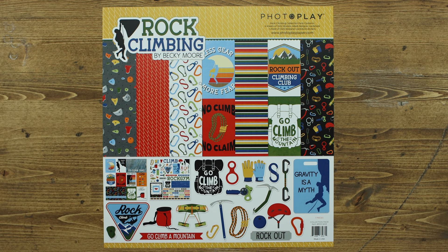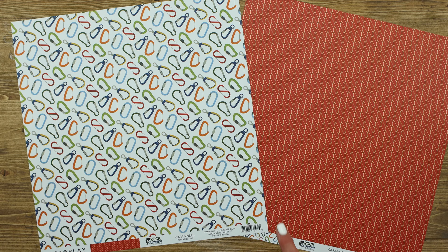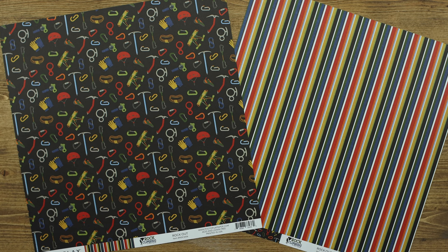This paper is called Carabiners. I'm loving all of the fun colors and shapes of the carabiners. Next you have Rock Out, which includes all of the rock climbing gear that you might need.